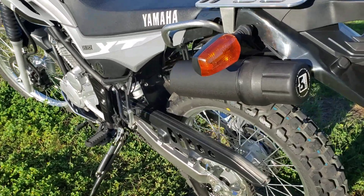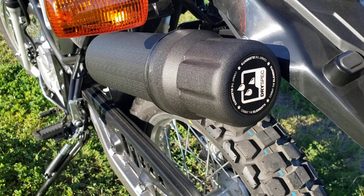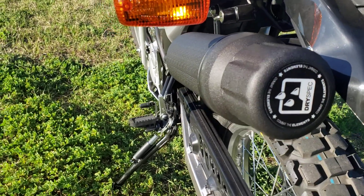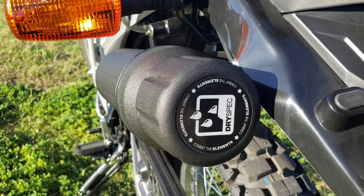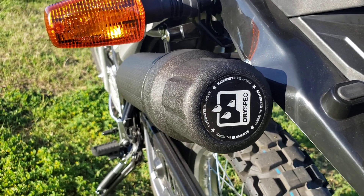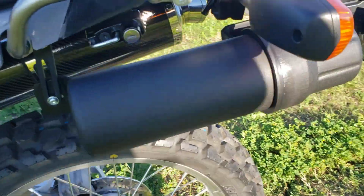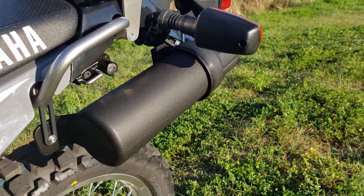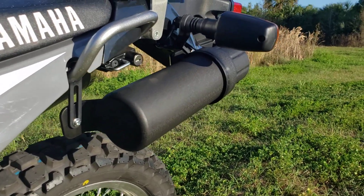It's gonna be the dry spec tool tube. I'm really excited about it because it mounted up a lot easier than I thought it would be. I was kind of dreading having to drill stuff and all that. I'm hoping there's not a bunch of wind — it picked up out of nowhere, so I apologize.